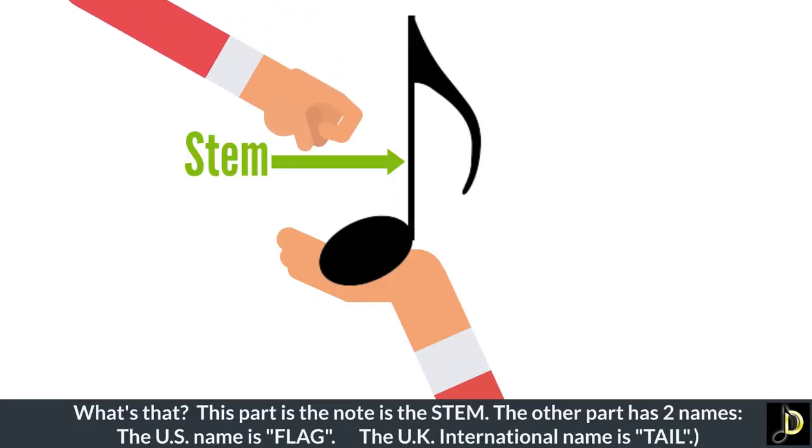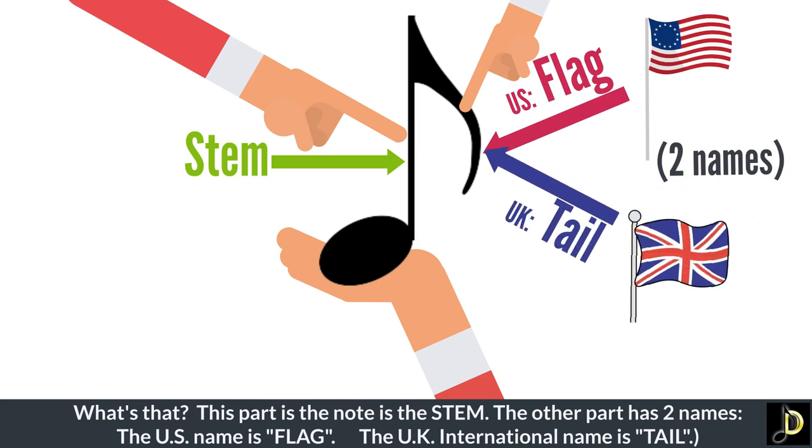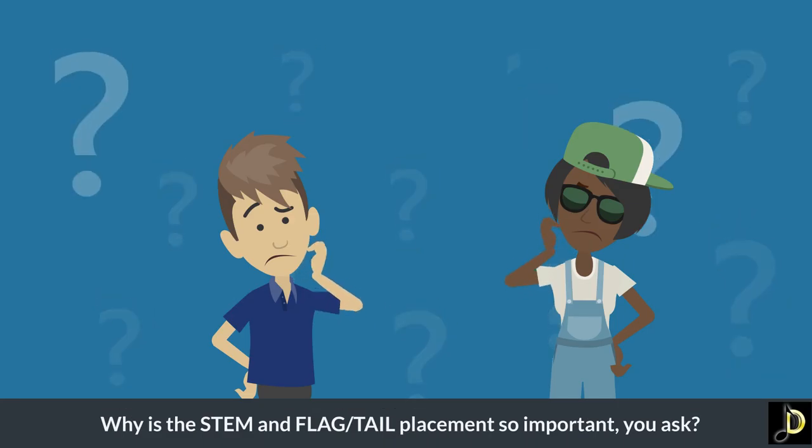What's that? This part of the note is the stem. The other part has two names. The U.S. name is flag. The U.K. international name is tail. Why is the stem and flag-tail placement so important, you ask?